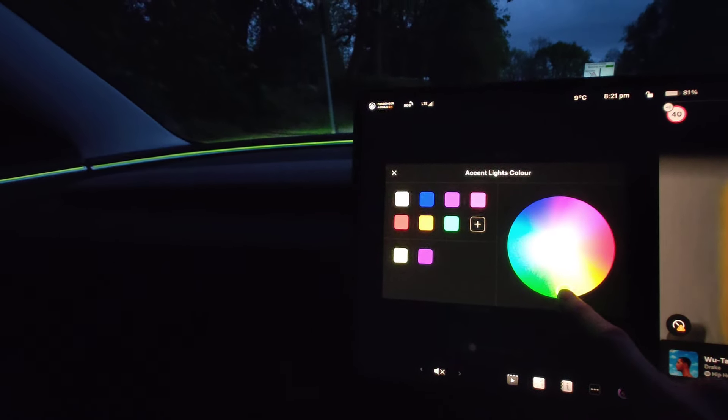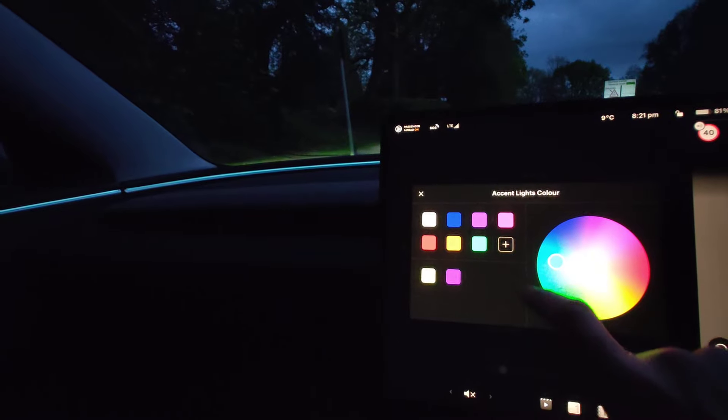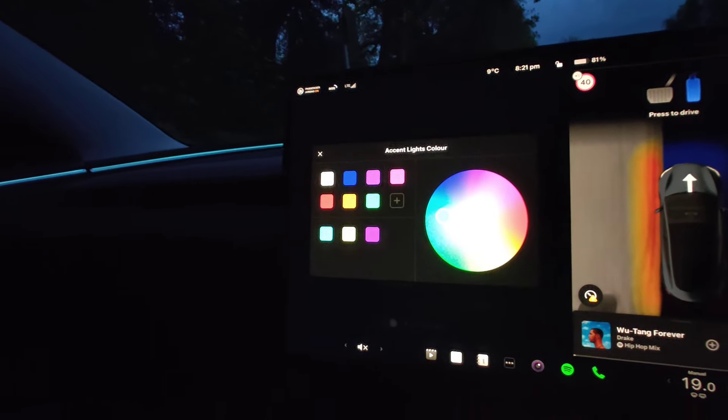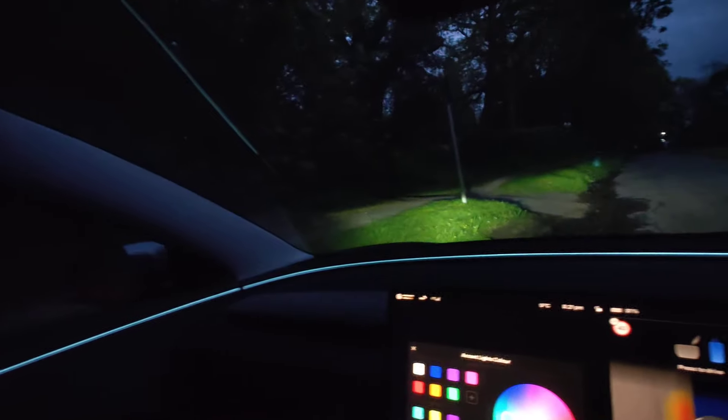Really cool. You can choose your favorite color and store it here. Then you can go to shortcuts and select your favorite shade. Dead easy, really really easy. So you now have ambient lights — what a difference it makes.